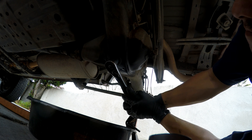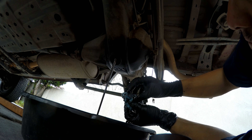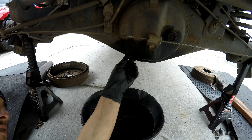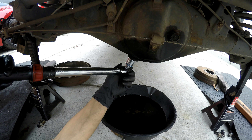24 millimeter for the drain plug. Got a new copper washer, we're gonna go ahead and put the drain plug back in. Torque to 29 foot-pounds.